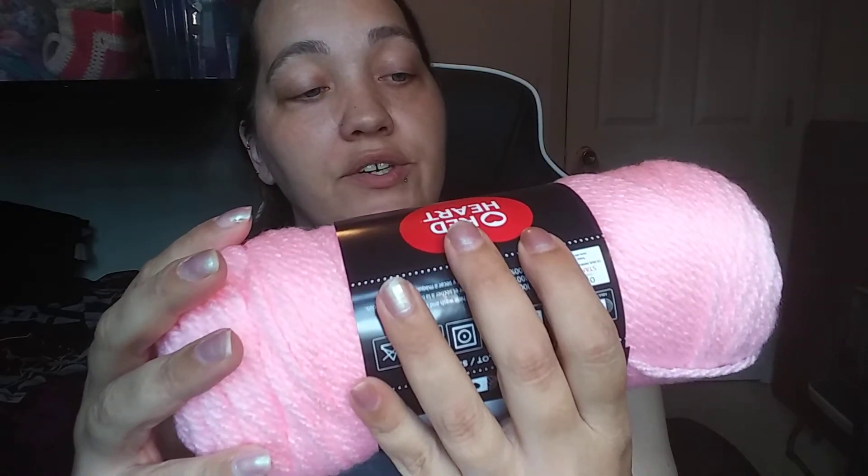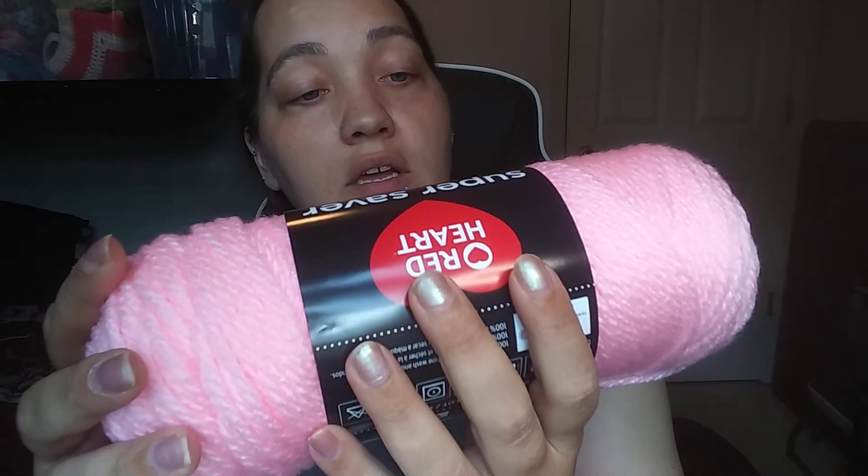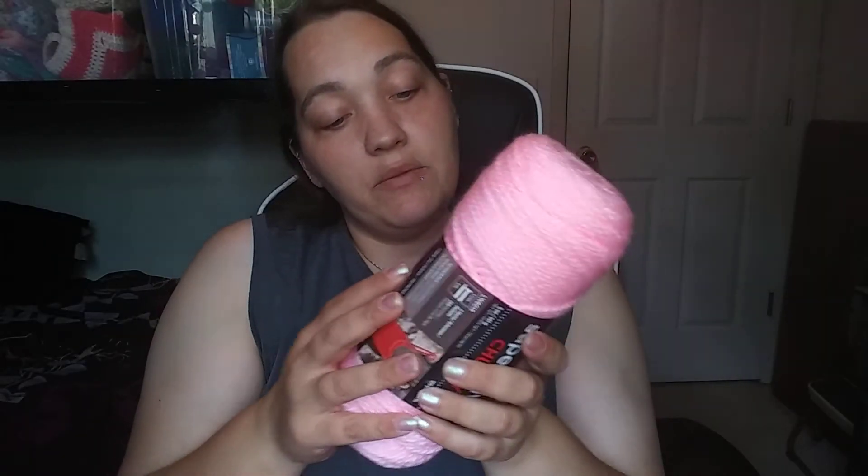Then I got Red Heart Super Saver Chunky — 5 ounces, 141 grams, 173 yards, 158 meters, made in the USA of imported fibers. The color is Petal Pink, bulky five weight, machine wash and dryable, 100% acrylic. I got two of those. I like bulky fives — I could make a hat or something. It's soft, not like regular Red Heart Super Saver. I like that.